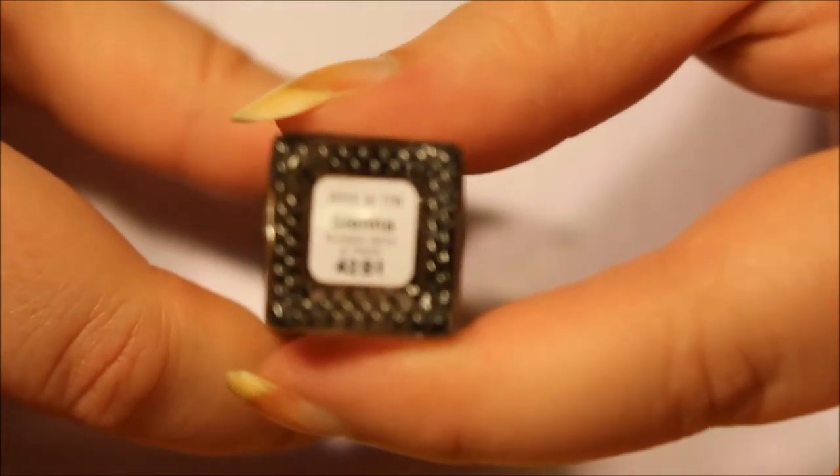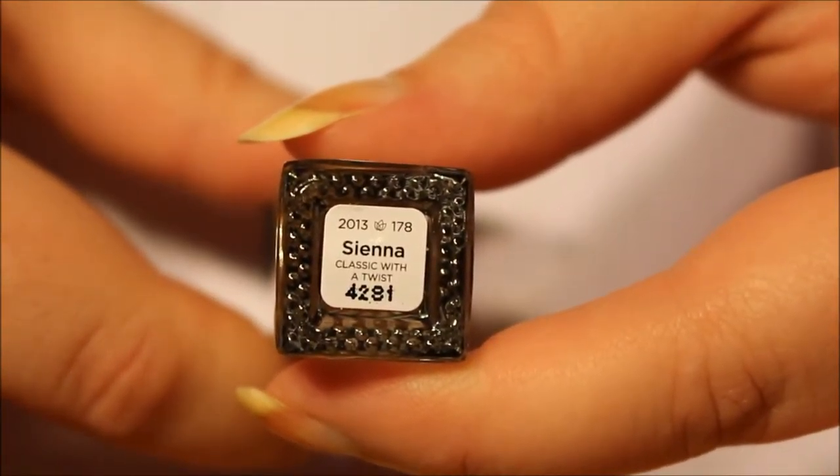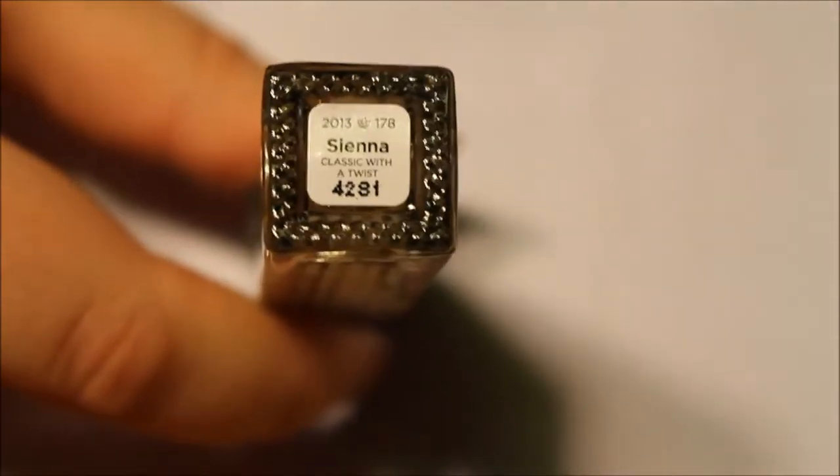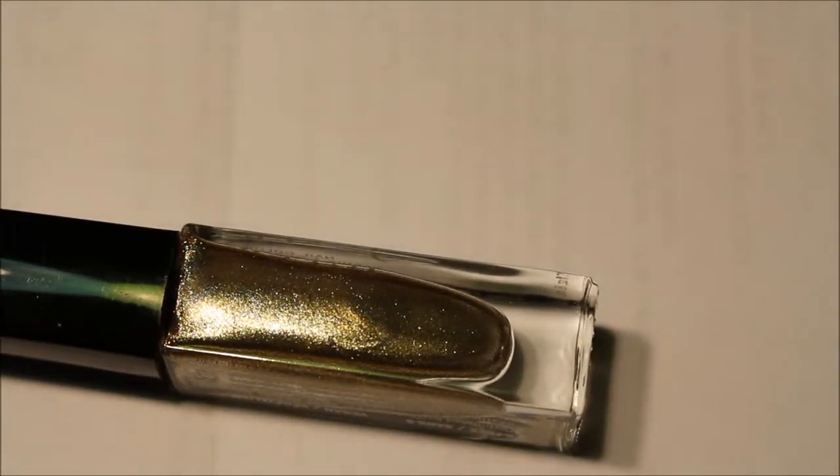Let's get it out of the box and just double check that it's Sienna, because it does not look gold to me. How about you guys? Does it look gold? I say silver. It still says Sienna — classic with a twist. I don't know what that means. Maybe I'm just colorblind. I don't see gold. I see more silver than any kind of gold.